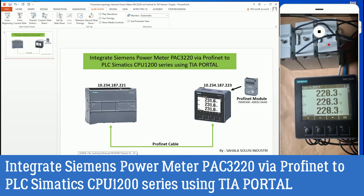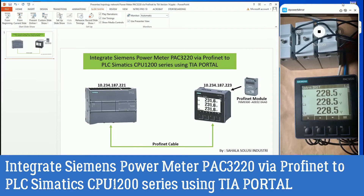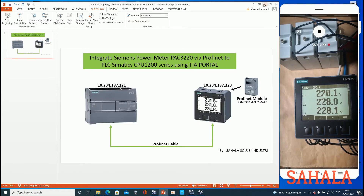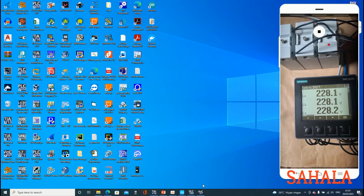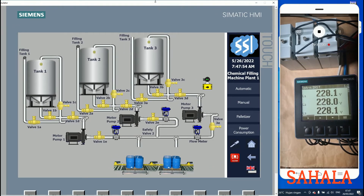Before showing my project, I want to mention the GSDML file for supporting the power meter to PLC. I am using the GSDML file version 2.34. I already downloaded it and installed it to the TIA Portal software. Now in this video I'm going to show part of my project.